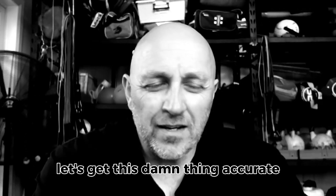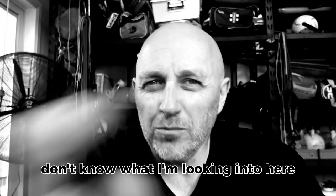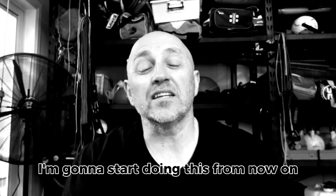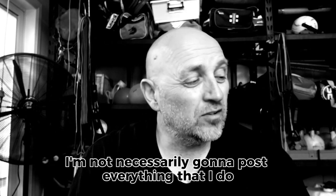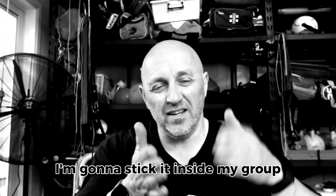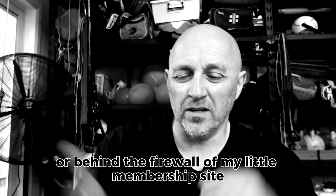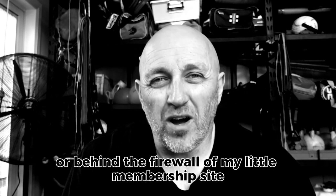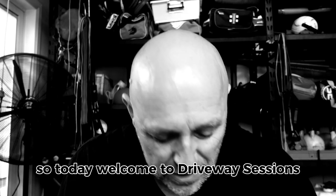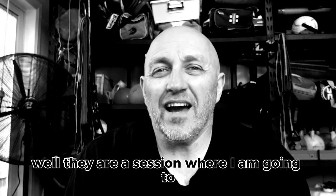Hey, Dom here, welcome back. I'm gonna start doing this from now on — I'm not necessarily gonna post everything on my social every day. I'm gonna stick it inside my group or behind the firewall of my membership site. So today, welcome to Driveway Sessions. What the hell are they?